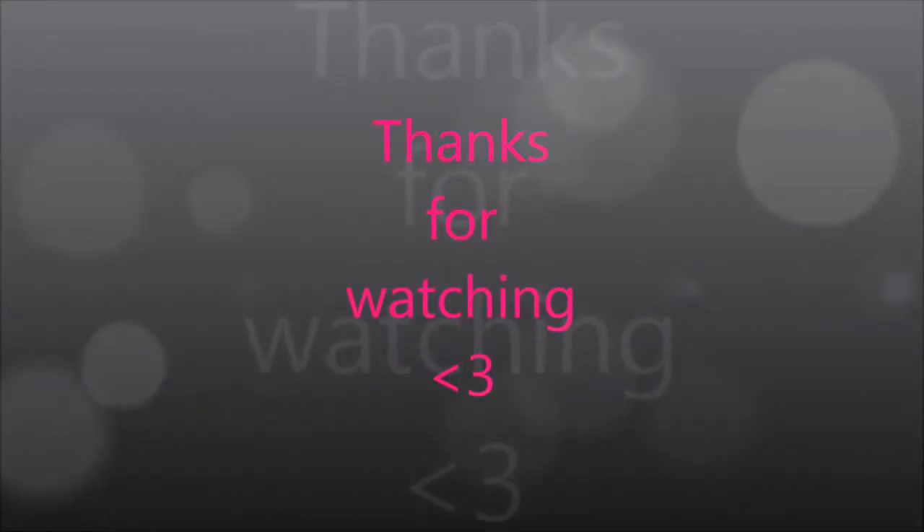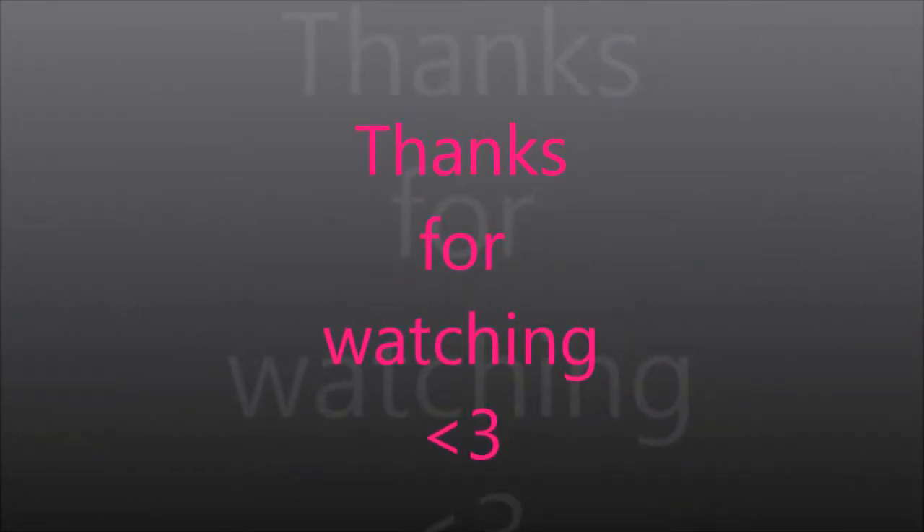So I hope you guys have a great day and don't forget to subscribe or comment anything in the comments below, and please rate this video. I love you all and have a great summer. Bye!